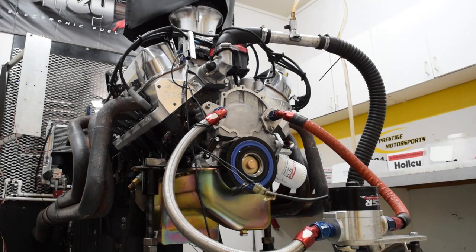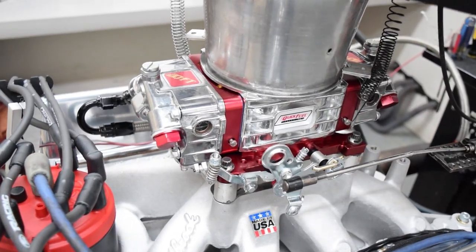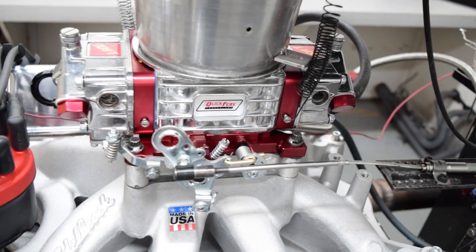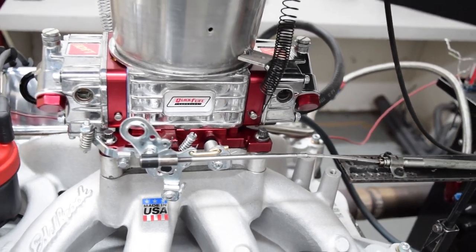Our test piece is a Street Strip 427 small block Ford producing 600-plus horsepower. The Q750 is used for the initial baseline number since it is the carb we are most familiar with on this engine combination.